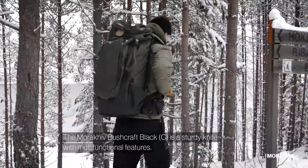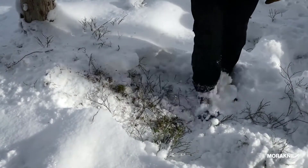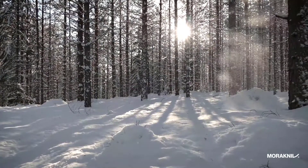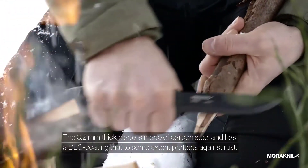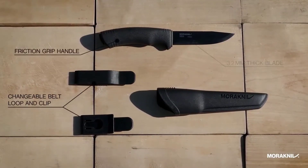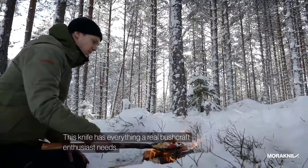The Morakniv Bushcraft Black Sea is a sturdy knife with multi-functional features. The spine is ground to a 90-degree sharp angle, making it compatible with the fire starter. The 3.2mm thick blade is made of carbon steel and has a DLC coating that to some extent protects against rust. Keep in mind that carbon steel needs to be maintained, so make it a habit to wipe your knife and oil the blade after using it. This knife has everything a real bushcraft enthusiast needs.